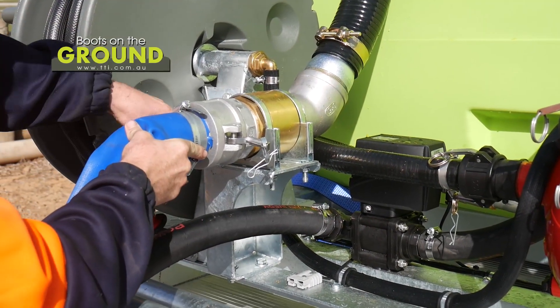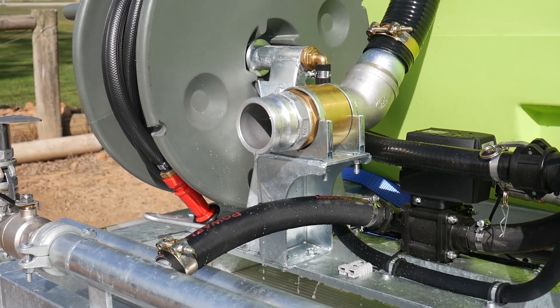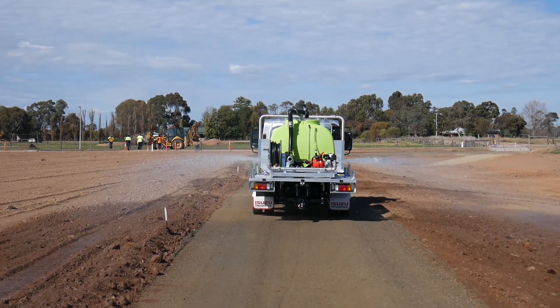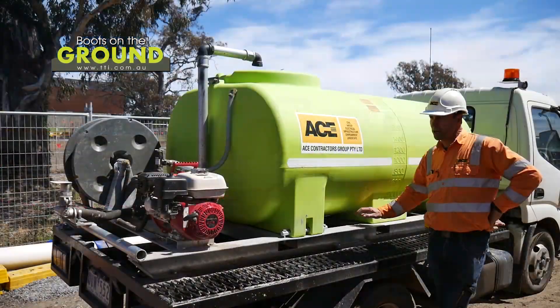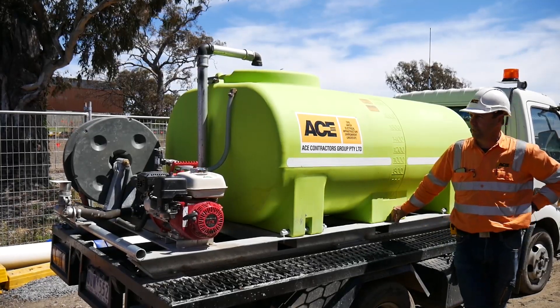This is the fill point for the unit which fills up the tank. We just connect on a two-inch quick couple hose with a hydrant standpipe, and then you can pull up to any fire hydrant and fill these up. They're quick, simple, and easy to use. I can highly recommend these to anyone else that's looking for them in the civil game.